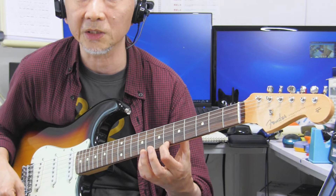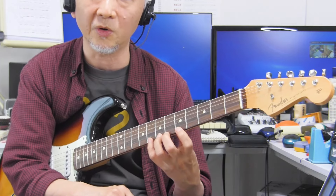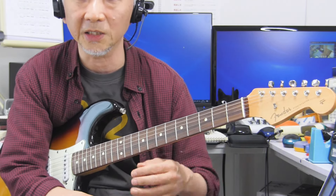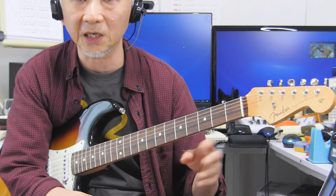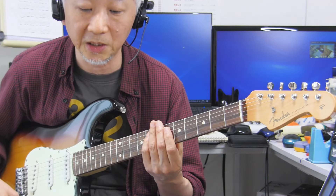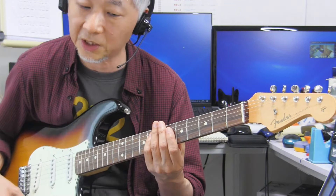スキャロップと呼ばれる指板をえぐるような削るような加工をしたギターがありますけれども、ああいうギターも同じですよね。実際に弦を抑えても指先の皮が指板に当たらない。その指の皮が指板に当たらないということは、軽い力で抑えてもしっかりと弦をフレットに抑え付けることができるんですね。